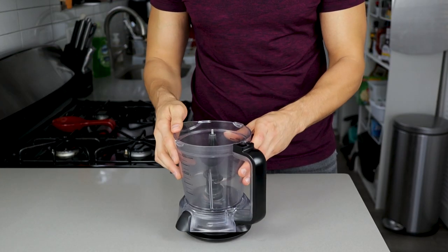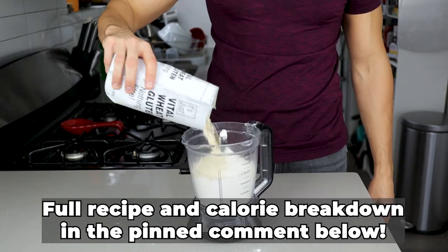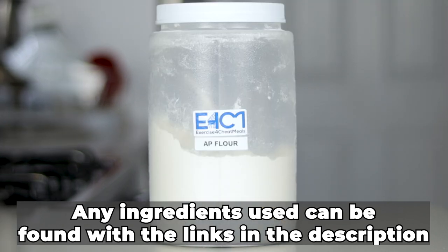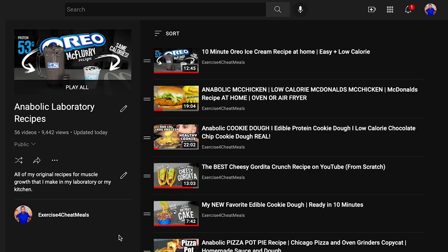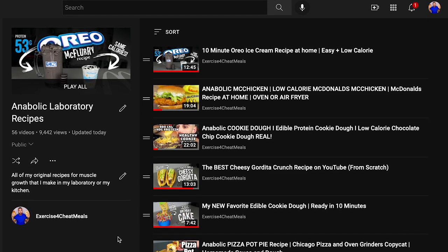Starting with a food processor on a food scale, throw 390 grams of all-purpose flour along with 100 grams of vital wheat gluten into the processor. If you don't have vital wheat gluten, you can substitute with AP flour, but note that will remove over 75 grams of protein from this recipe — the exact opposite of what we're trying to do here as a channel aiming for weight loss and higher protein recipes.